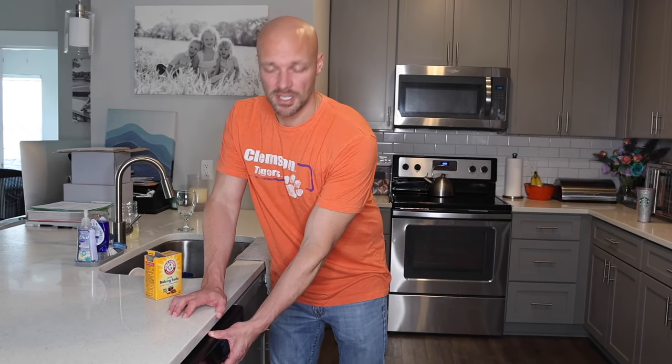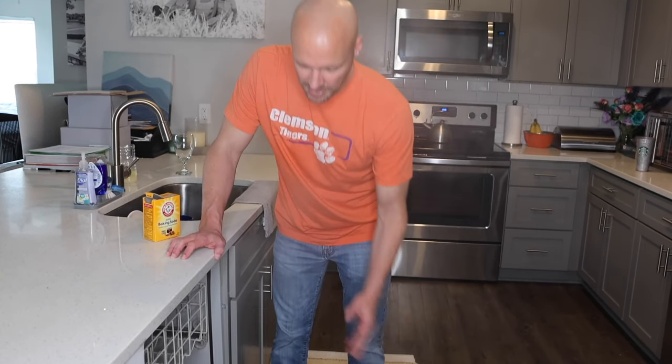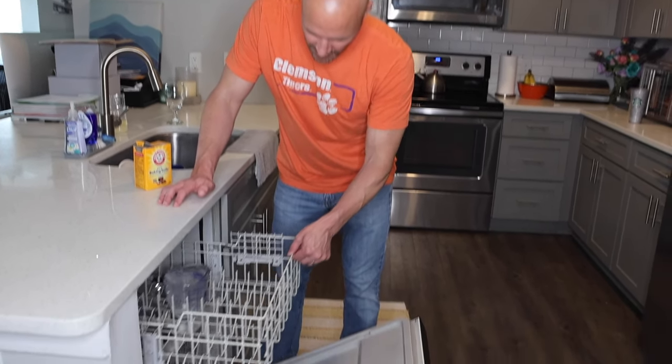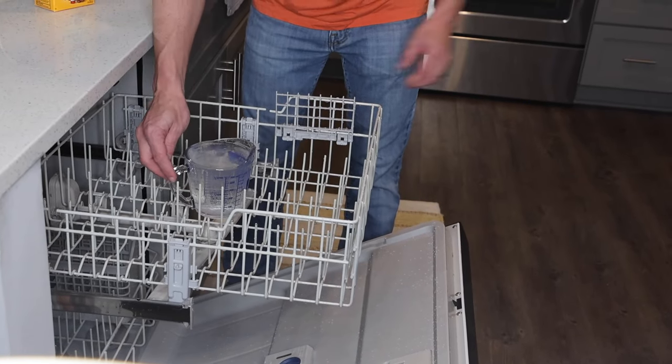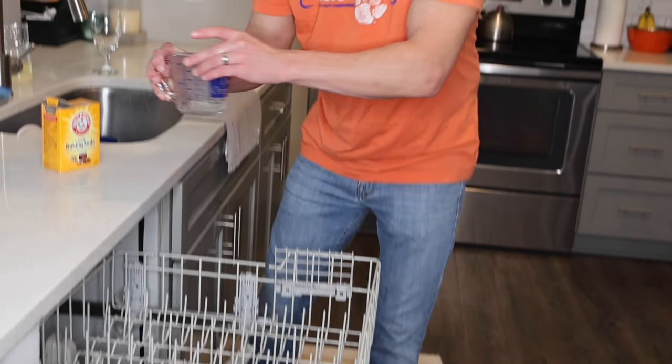The wash cycle is finished — it's been about an hour. You can see the steam coming up. You could really smell a lot of vinegar, and that's the point of it. Here is the cup — be very careful, it's going to be hot if you're removing it right after the cycle.